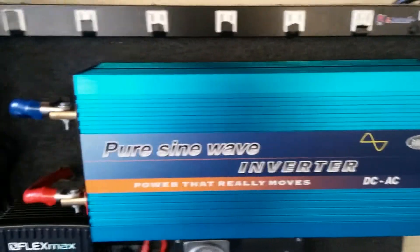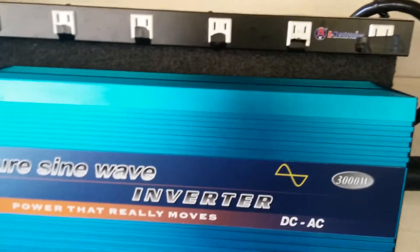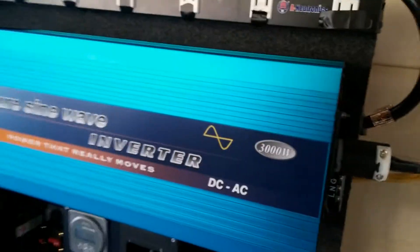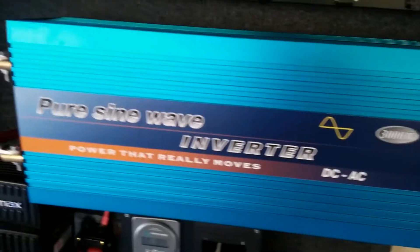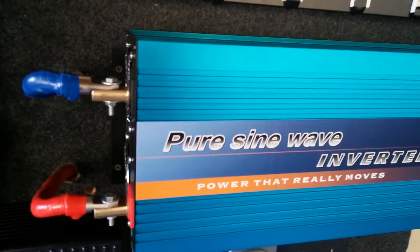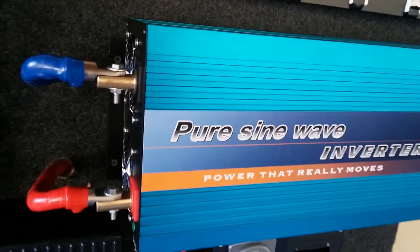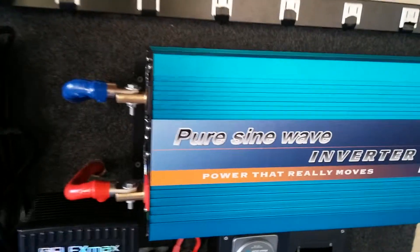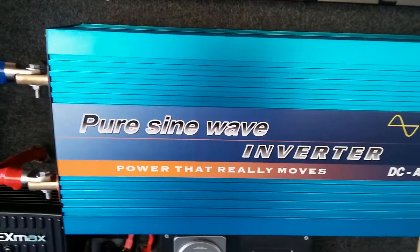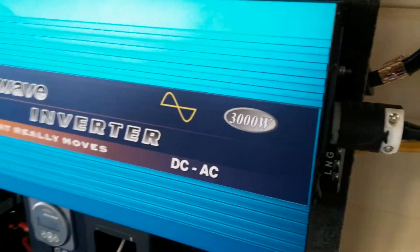I've been running this pure sine wave inverter for the past two months. It's 3,000 watts continuous with a 6,000 watt peak. I've been running my entire house on it — washing machine, dishwasher, microwave, TV, fridge — excluding the AC and the dryer. It's working out pretty well. It's made in China and I paid around $450 for it. It came with a remote control, and it has a digital display.